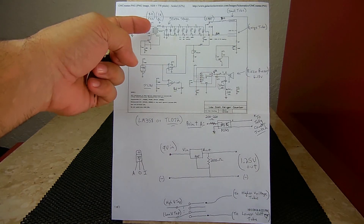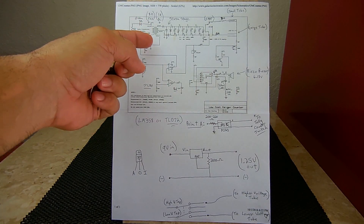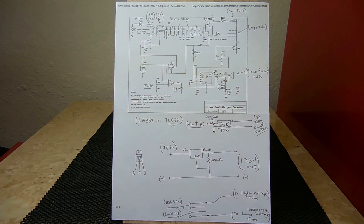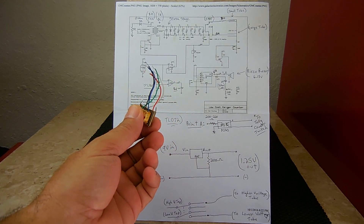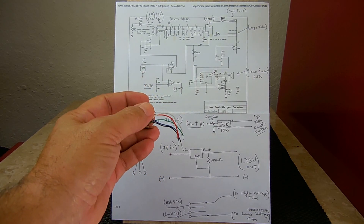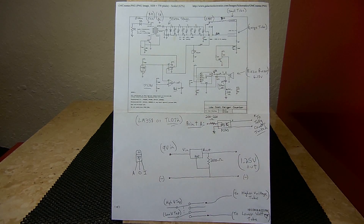You're going to be putting pulses into the secondary, which is the lower resistance side, and those pulses are going to create a higher voltage output on the 1k side. The blue, black, and green wires are on the 1k side, and the white and red are on the 8-ohm side. You don't have to use the exact same transformer but I recommend using one very similar.